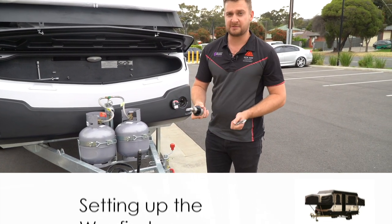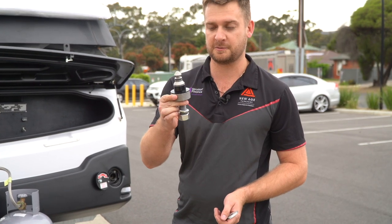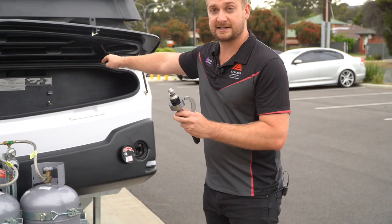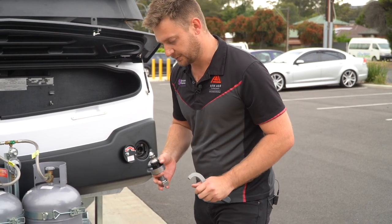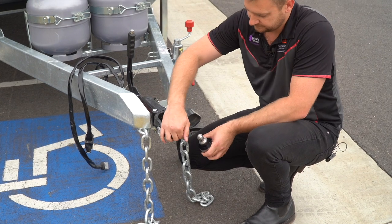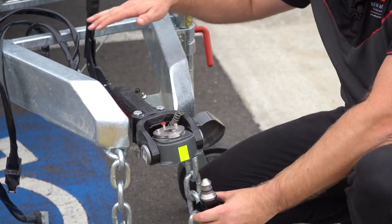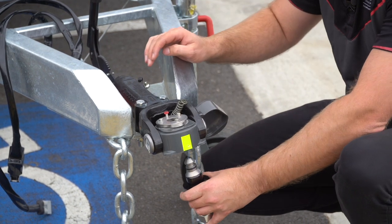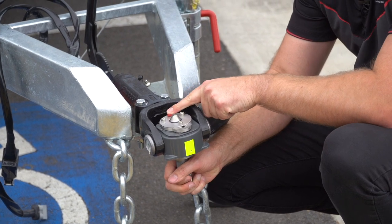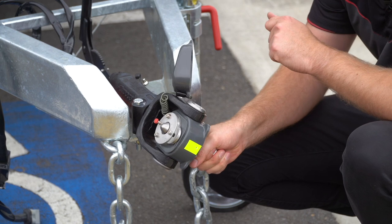The first thing you'll need to do as far as towing goes is switch the pin over from your ball to this DO35, which is going to be located in your front tunnel boot. The hitch itself is fully articulating, so when you've got your car here you get this over and lower it down. This will then fit in like so. When you press this red button you will have a very distinctive click, which means that it's all locked in.